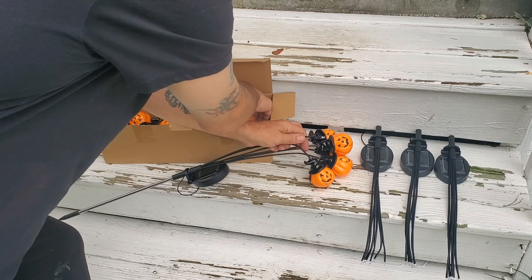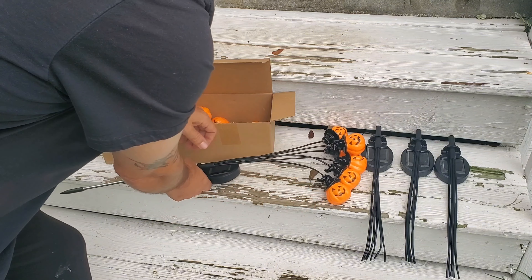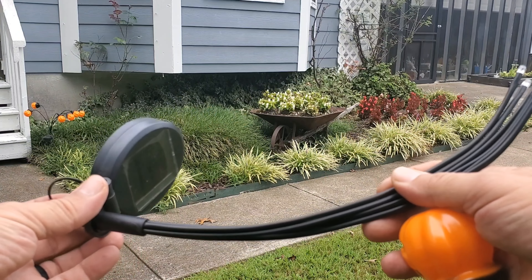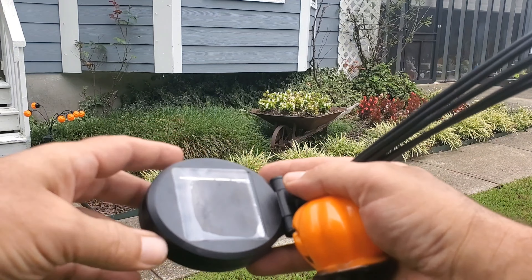This is the Niporo Pumpkin Solar Halloween Decorations for the Outdoors. Illuminate your pathway with these versatile solar Halloween decorations that offer a captivating breathing effect and a steady glow. Choose the mode that sets the perfect eerie ambiance for your Halloween decoration outdoors.